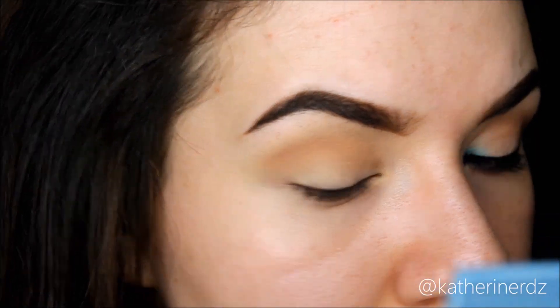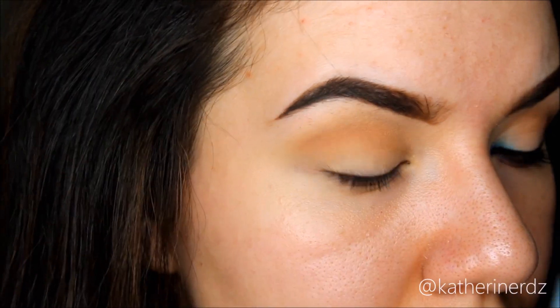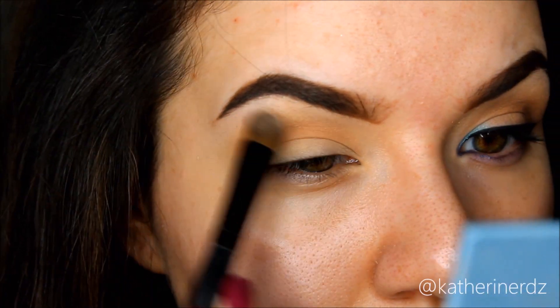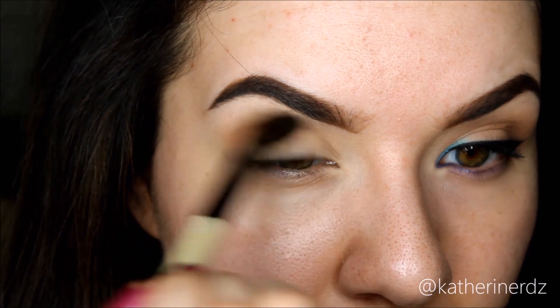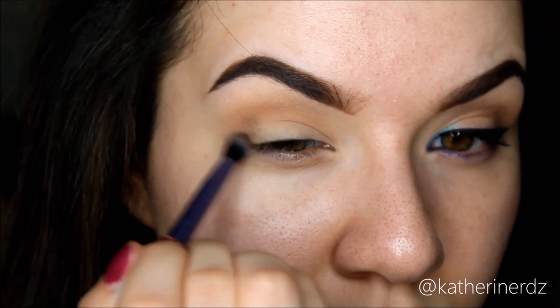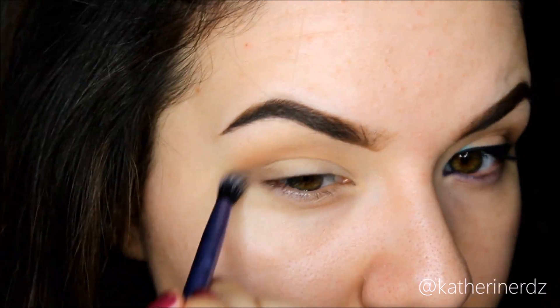Then I'm highlighting my brow bone with the shade Wind, putting this all underneath that arch of my brow and also onto the bottom part of my eyelid, focusing it more on the center because that's where I want the most white color to appear. Then I'm going back in with that big fluffy eye blender to really smooth out the crease even more. Then taking the shade Driftwood I'm going to be focusing this on the outer V of the eye and slowly building up the intensity, reapplying and adding depth as much as I need it.